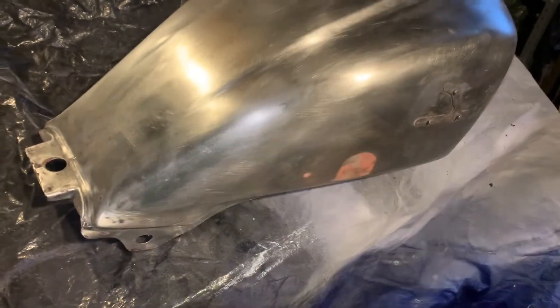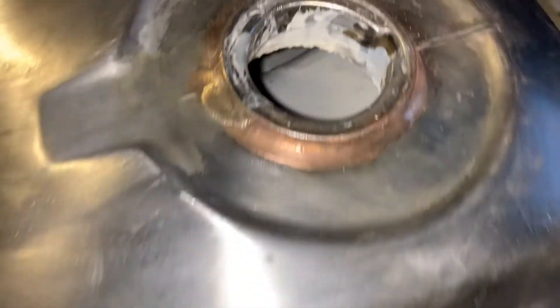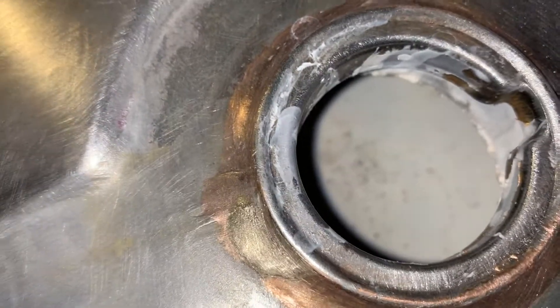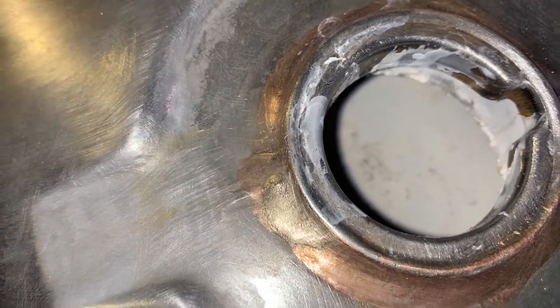Using the self-etching primer since it's bare metal. Here's the inside of the tank — a little dirt got in there when I was sanding but it's pretty much clean and sealed, so I'm happy with that. Let's get to priming.